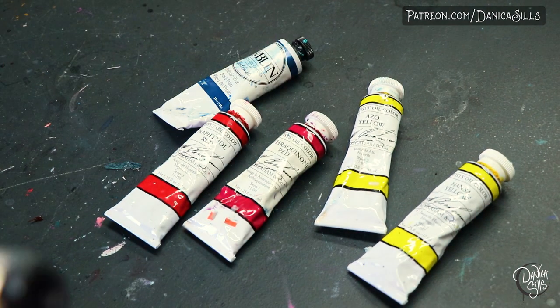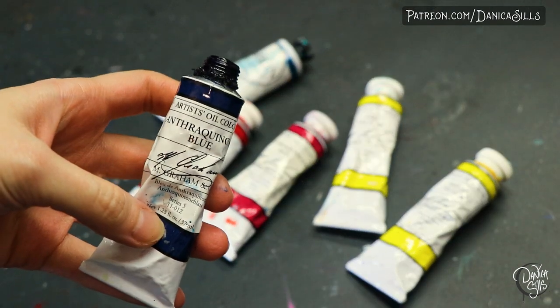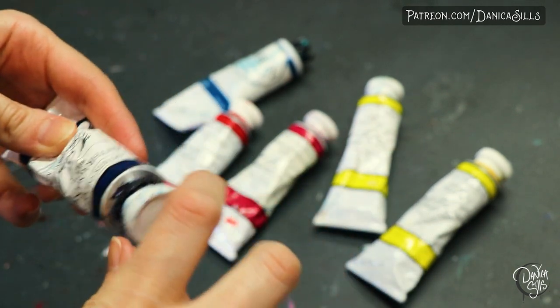One of the things that frustrated me most at the beginning was that I didn't understand my pigments well enough to know when I was mixing two colors together that would end up being much muddier. So yes, I highly recommend having a warm and cool of each primary.